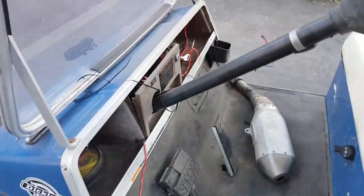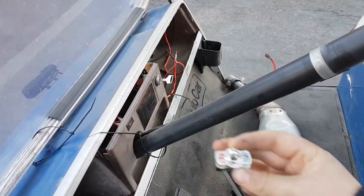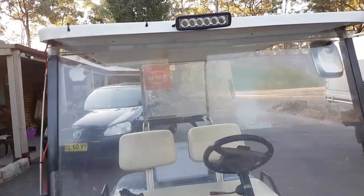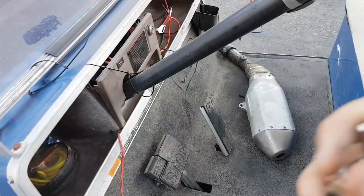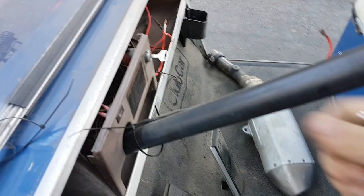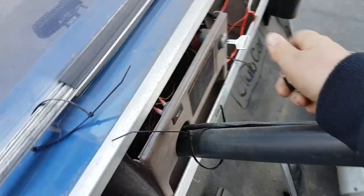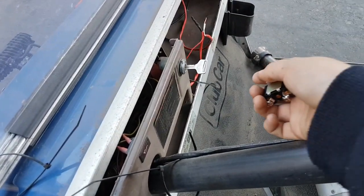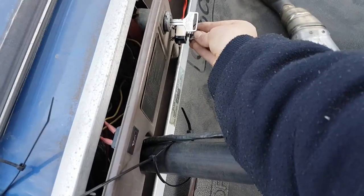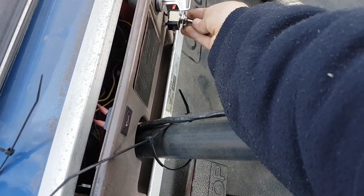Hey guys, it's John here and today we are going to install a switch for my golf cart so I can turn off and on my two cheap light bars. I just got the switch today. At the moment, as soon as I turn the ignition on the lights come on, which isn't the best — it's wasting power in the daytime. So I'm going to mount it right there under the ignition key.